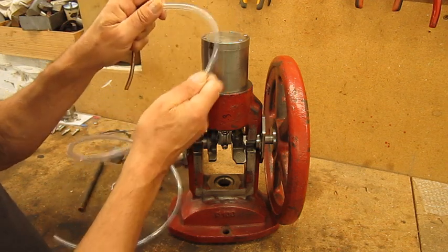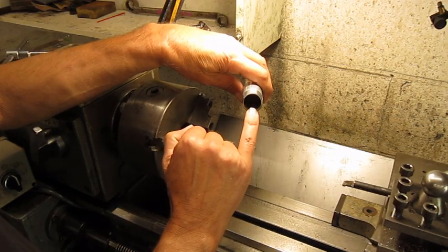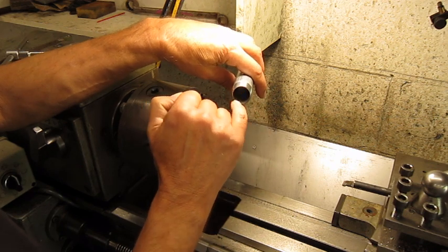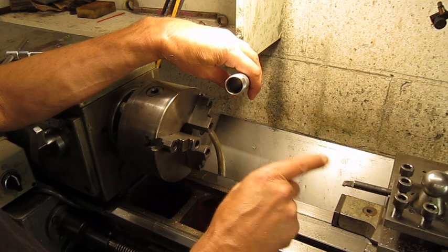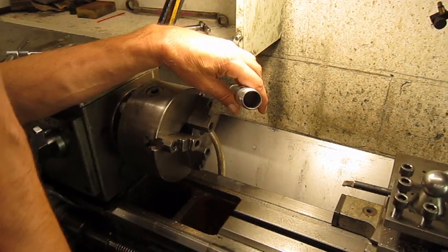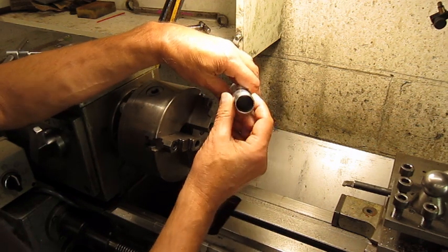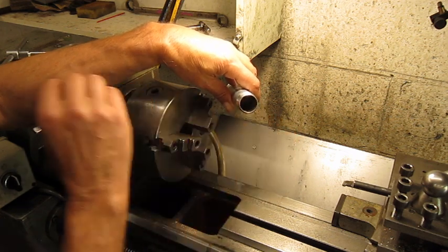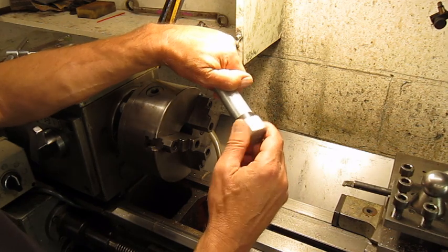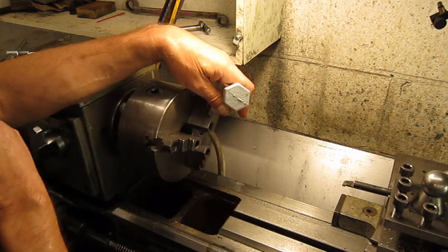First of all I'm going to try to clean up this weld here inside, because of course a pipe is never round at the inside diameter. So I put in my little boring bar, and I hope this weld is not too hard so we can cut it out. Then when the inside diameter is nice and round I can make the little piston that fits in here — first this one and then of course adapt the little cap. I will do a little bit of cleanup and drill it so I can solder the piece of copper pipe in here.